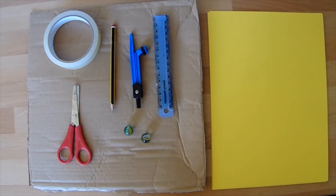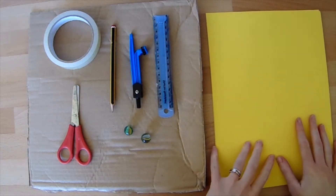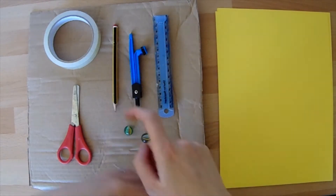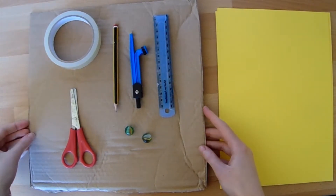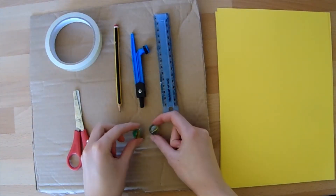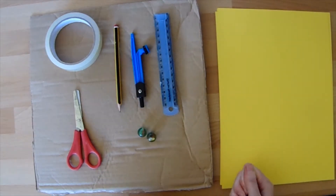Today we're going to have a go at making our very own paper marble run. So you're going to need some paper or some card — you might need quite a lot — a ruler, a compass, a pencil, some tape and some scissors, a piece of sturdy cardboard for your bottom, or you could tape it to a table or other piece of furniture, and some marbles to test out your run. If you don't have any marbles you could try some other round things as well, like Maltesers — see what you can come up with.